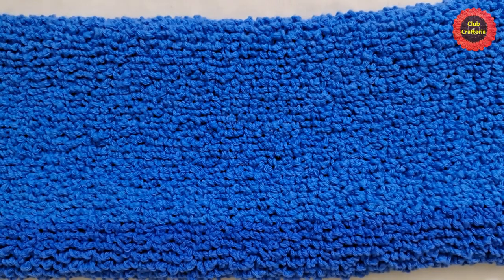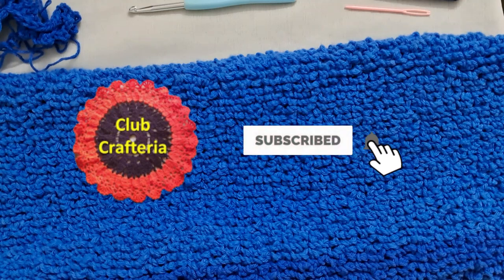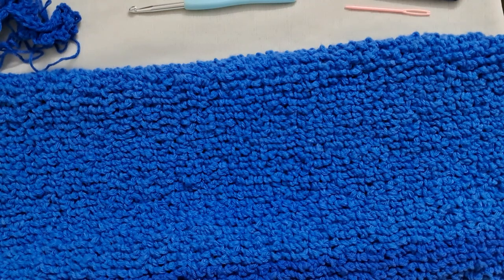After doing them till the required size the doormat looks like this. If you like this video, like, share, and comment, and also subscribe to my channel by clicking the subscribe and bell button to get more videos. Thank you friends.